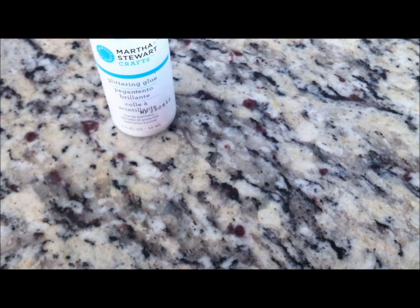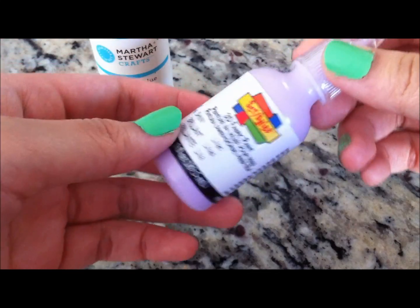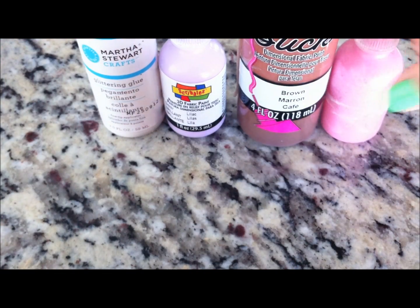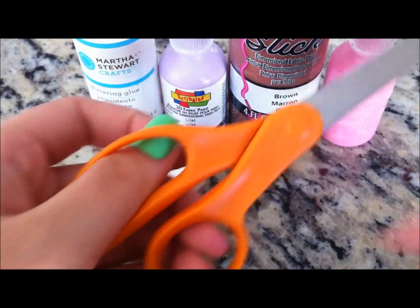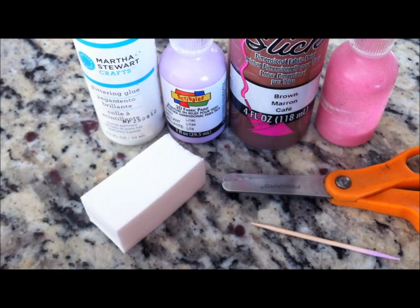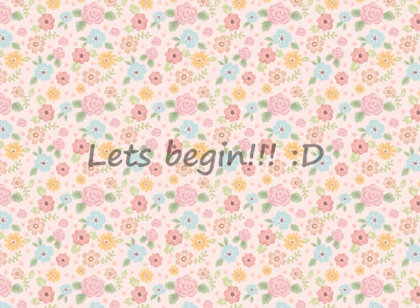So what you're gonna need to make the squishy: you're gonna need some glue — I am using Martha Stewart's crafting glue. You're gonna need some scribbles or puffy paint; I am using this lilac color, it's really pretty. Brown and pink are optional for making the face. And of course you're gonna need a makeup sponge, scissors, a toothpick, and optionally a cell phone strap and eye pin.